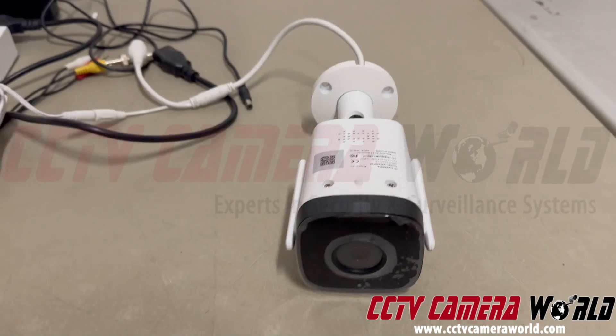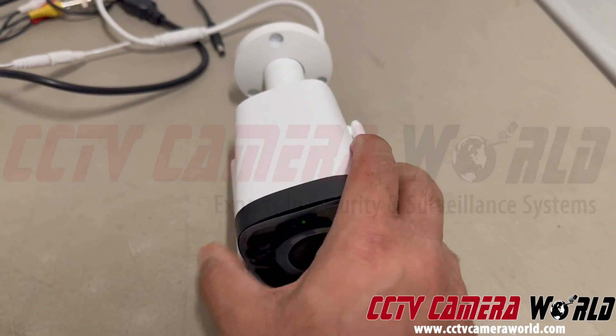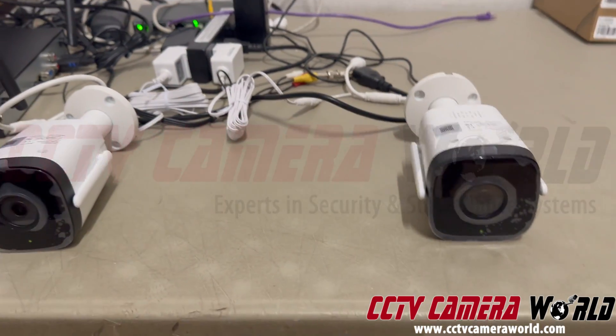One thing to note: if you put this camera down this way, you're going to press on its reset button. So make sure you have it placed on a tabletop like so, so you're not pressing on the reset button and losing the configuration.